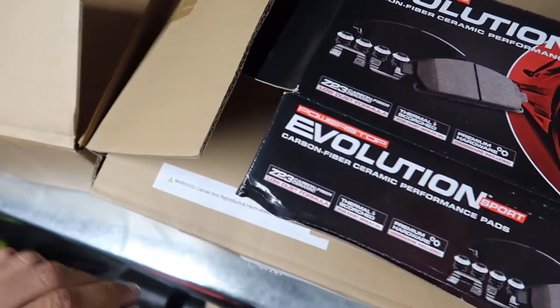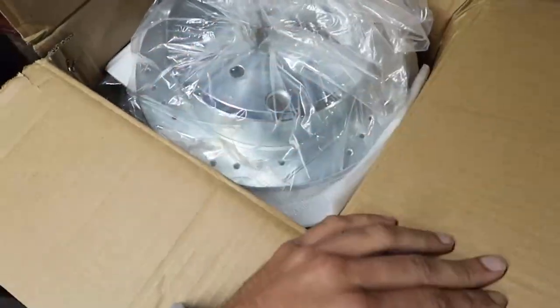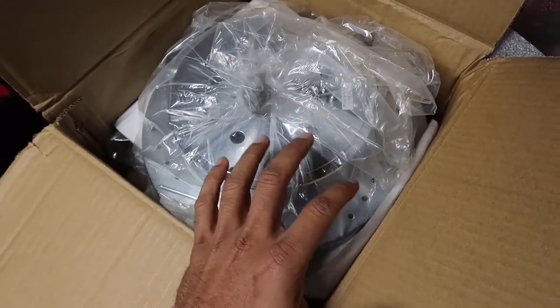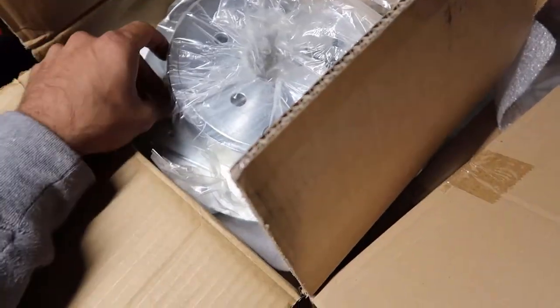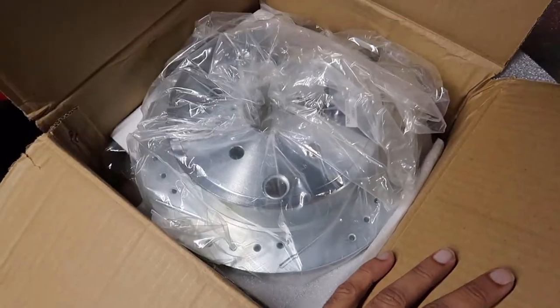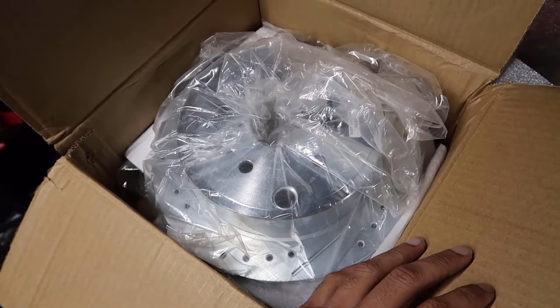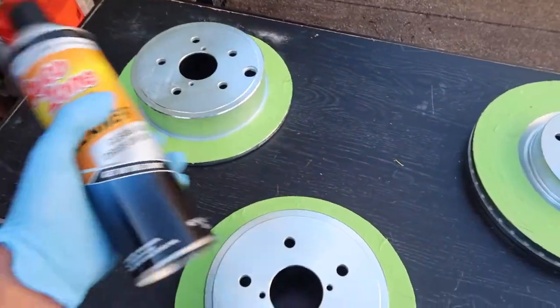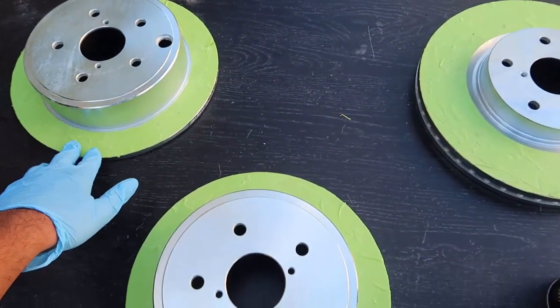Let's get started by prepping the rotors - first spraying them down with brake cleaner, because new rotors typically have anti-rust oil on them and sometimes adhesive depending on the packaging. You want to clean and prep them before spray painting. All rotors are cleaned off and I've taped up the areas where I don't want paint to go.